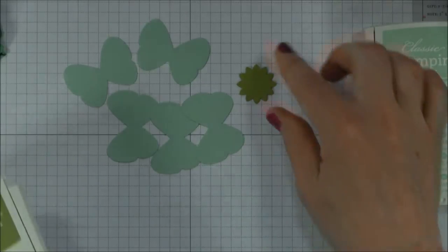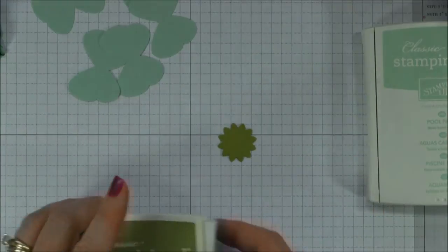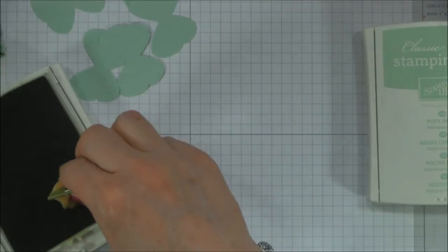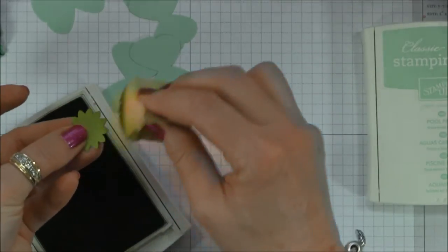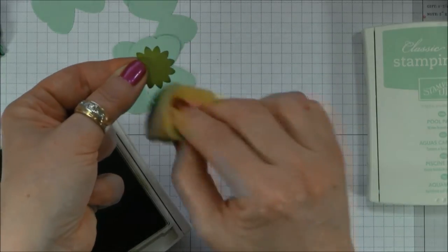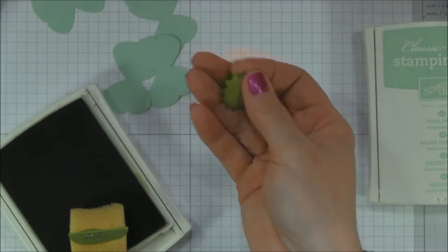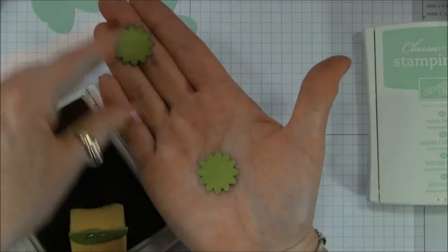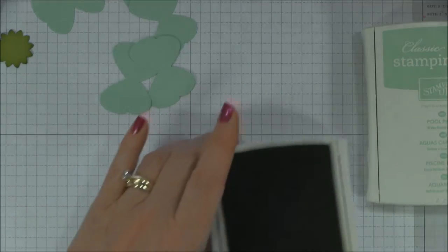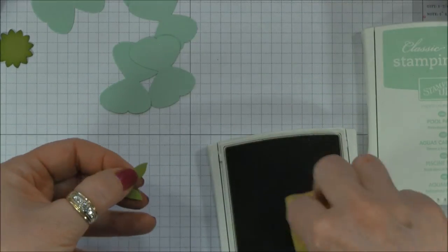And then we're going to ink those. I'm using Lucky Limeade cardstock and also Lucky Limeade for this. I'm using Old Olive Classic Ink and I'm just going to sponge the edges to give it a little dimension. This is what I used to mount on the bottom, so you can see what it looks like when it's been inked and not inked — it gives it a little bit more dimension, looks a little more realistic. I also take off one of my leaves and do a little bit on the ends of the leaves also.